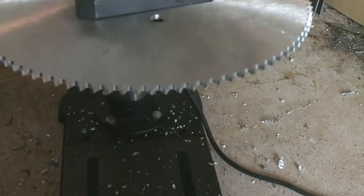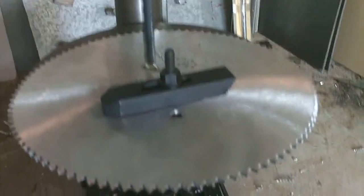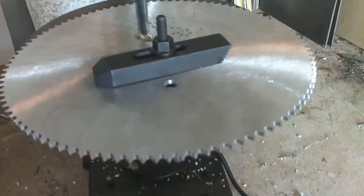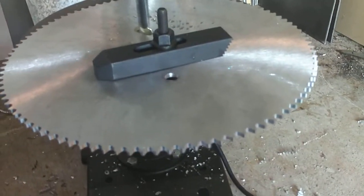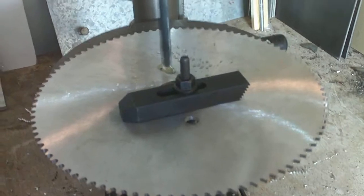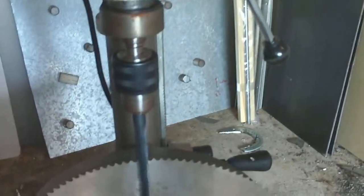I'm going to keep my distance from this operation because, as you can see, I only got one clamp on there, and if that sprocket decides to spin around and come towards me, it can dig right into me really good. So I'm sitting back pretty far here. If it spins around, the clamp will keep it from coming off the table, but I can always hit the kill switch real quick if we get into a problem.